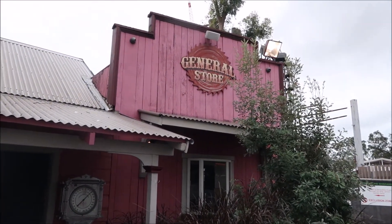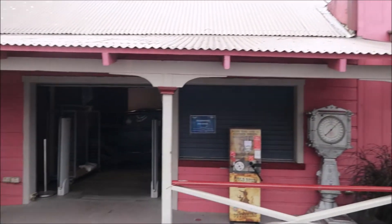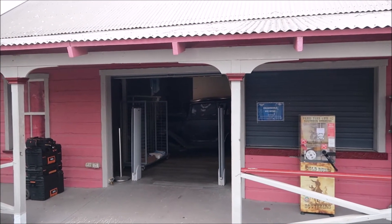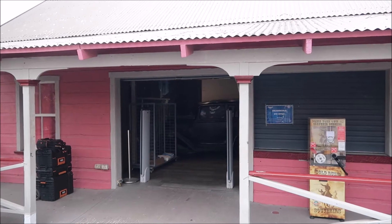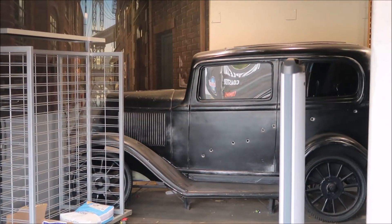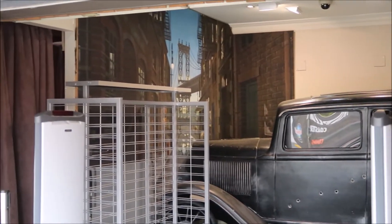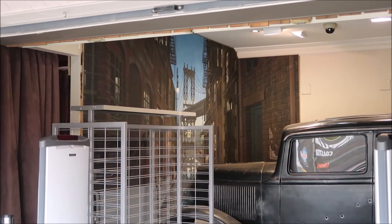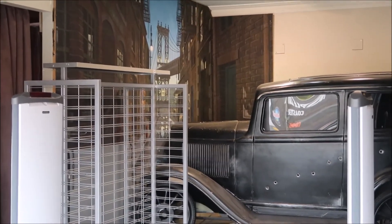The old Buzzsaw General Store — the door is actually open today and we'll have a quick peek inside. You can see the old car and painting on the wall still. There's the old car with the bullet holes in it, and the old streets of New York mural on the wall. Really cool.